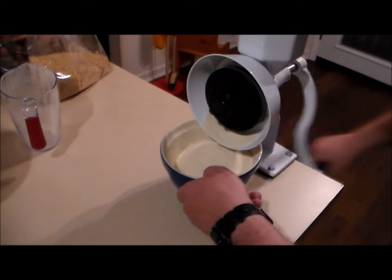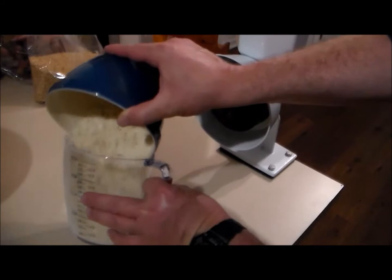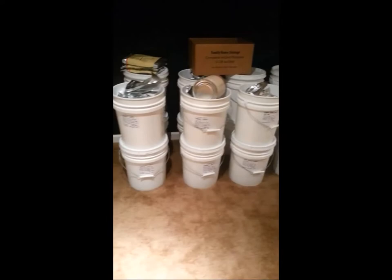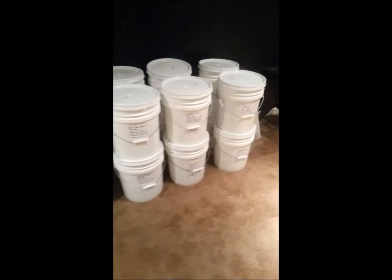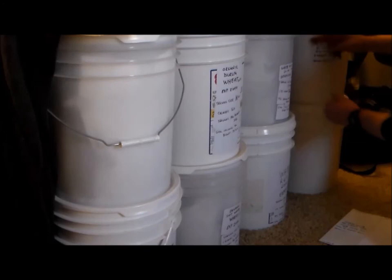I'm going to slowly, as my budget permits, get more of this einkorn wheat and store it in mylar bags with oxygen absorbers, then test it out every several years to ensure it's storing properly. While I've already got several hundred pounds of wheat that I've bagged myself and bought in number 10 cans from the bishop storehouse, my goal is to end up with several hundred pounds of each — both today's wheat and the einkorn wheat I'll purchase in the future.